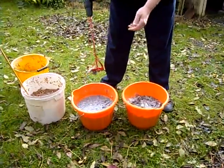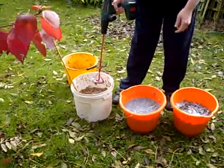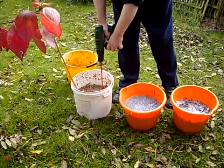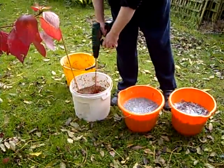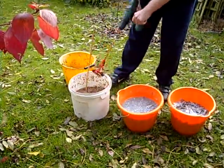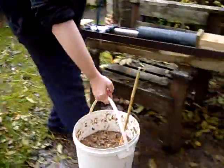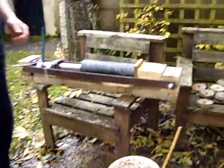Then I give it a stir with one of these plaster mixers, and then I mix half of that pulp with half a bucket of sawdust and give it the same mix. Now this is the machine I built to press the pucks out.